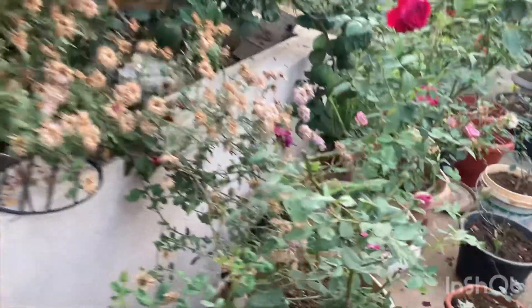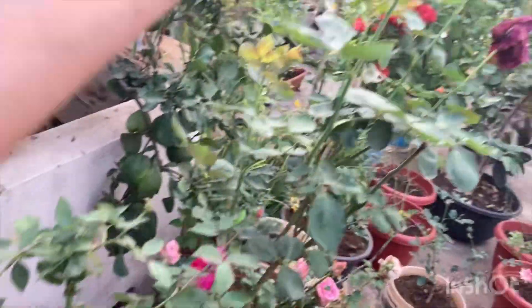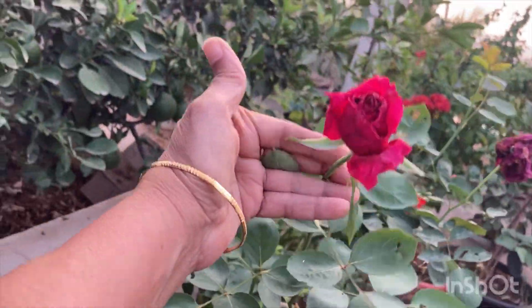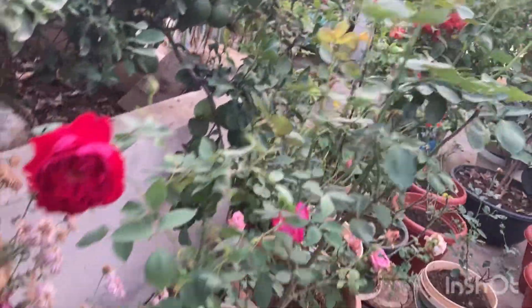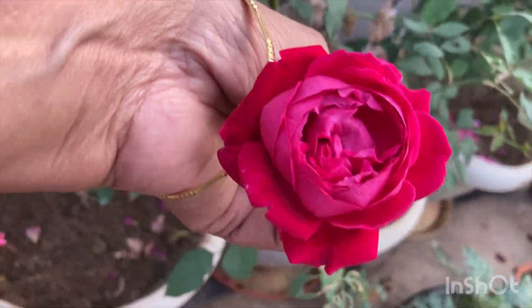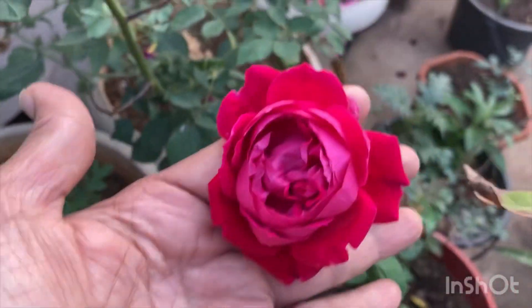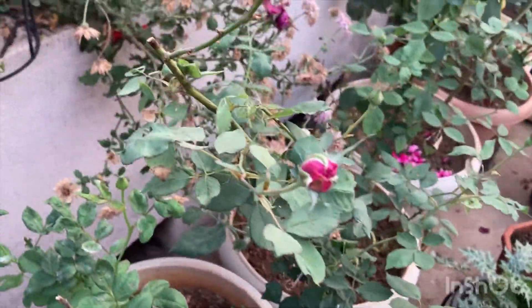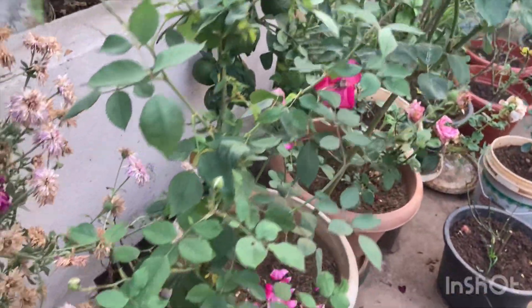The rose flower is very good. It is a hybrid rose, it is very good. This is a very good thing for the rice. I will have to cut the rice.